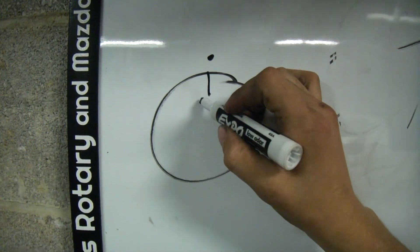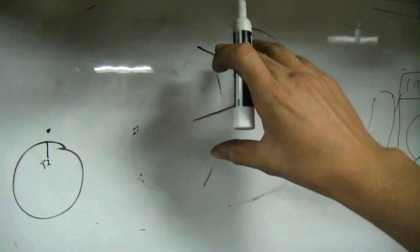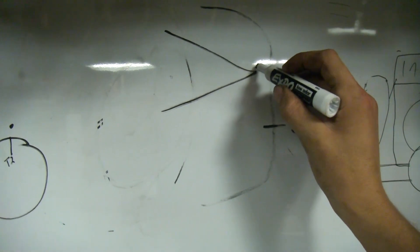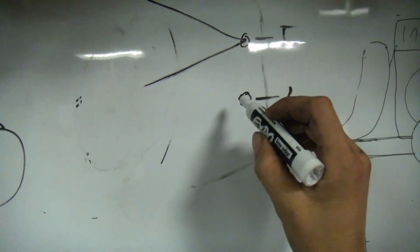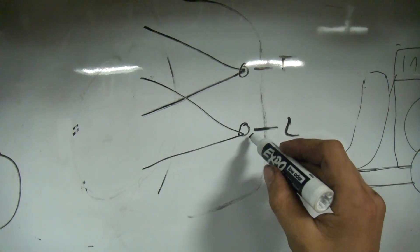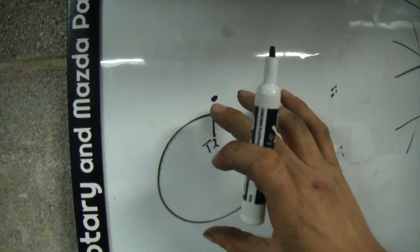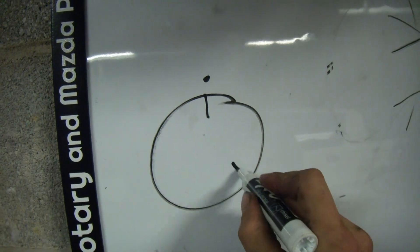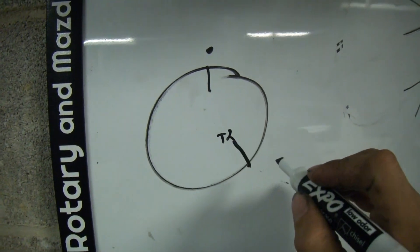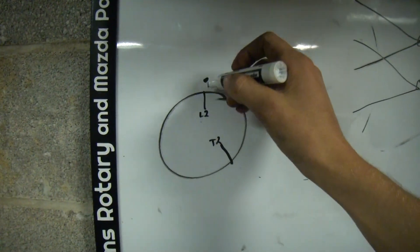You're going to mark that spot — I'm going to mark this as 'trailing two.' Now you're going to come to the front of your engine and turn the engine in its direction of rotation, moving this same apex seal from the trailing position to the leading position. So now you have the same apex seal viewed from the leading plug hole. The same apex seal in the trailing, you move it to the leading — it shouldn't go very far, you'll barely have to turn the engine. Now you're going to have a mark here for trailing two and a mark here for leading two, using the same timing pin. You rotate it to the new location and mark it with the timing pin, much like Charles and I did.